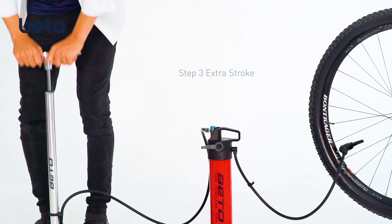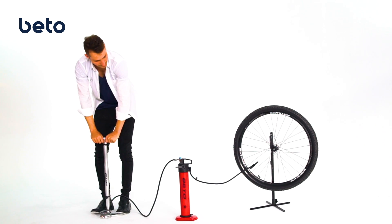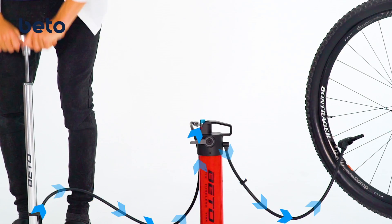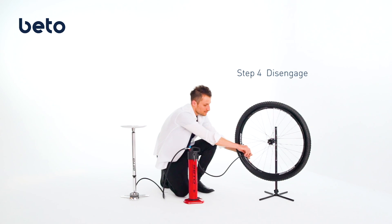Extra Stroke: if you need more air, you can pump directly from the floor pump that is still connected to JetAir. The GoDirect system allows the tire to be pumped up real fast. Flip the lever down to tank mode before disengaging from the tire.